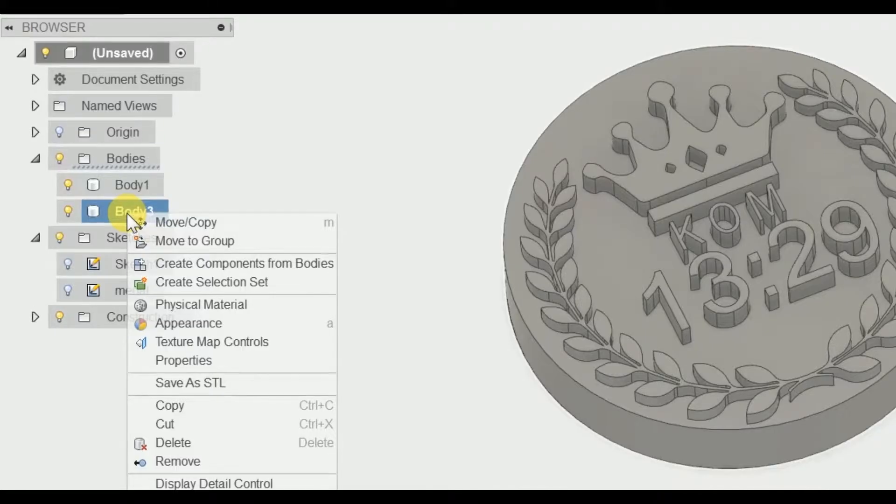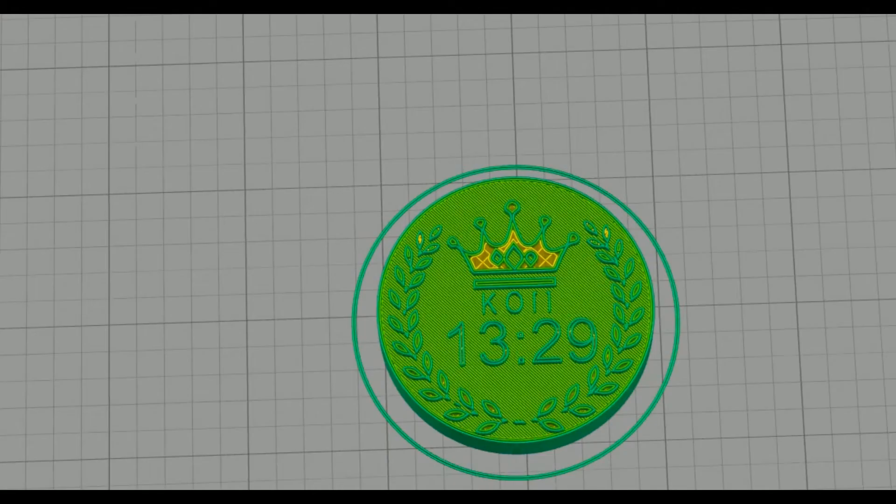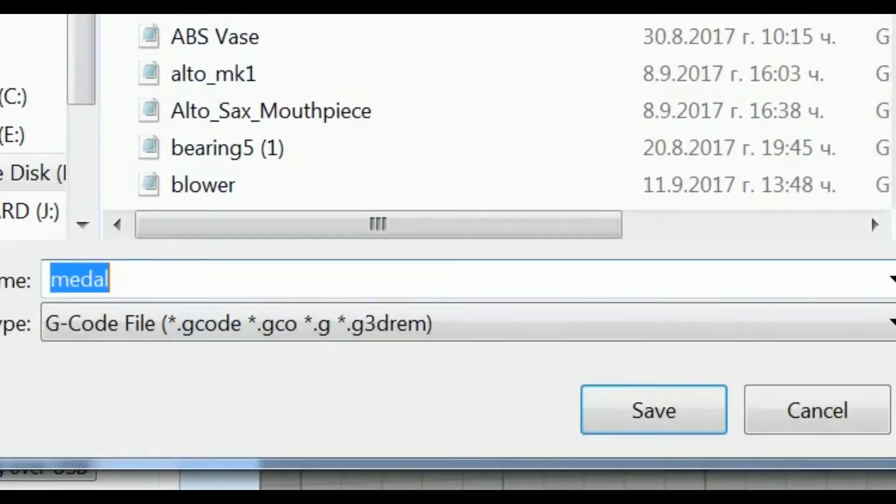Now we need to save our file as an STL file, which will then be sliced in Simplify 3D. And then save our G-code for our 3D printer.